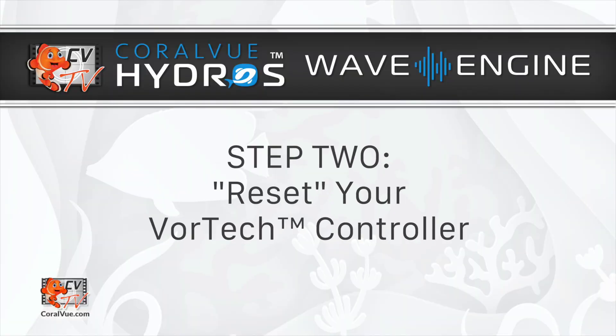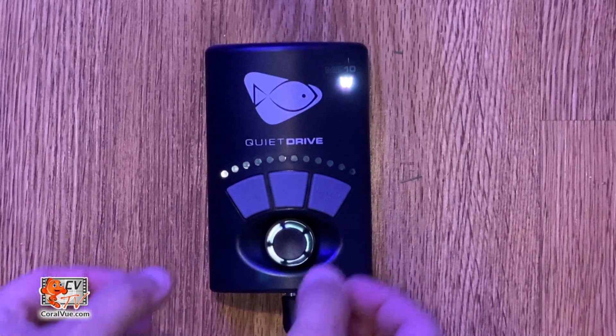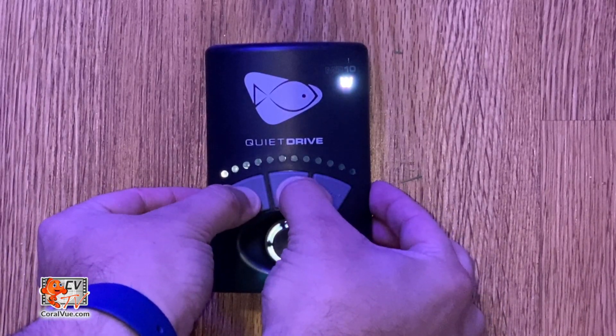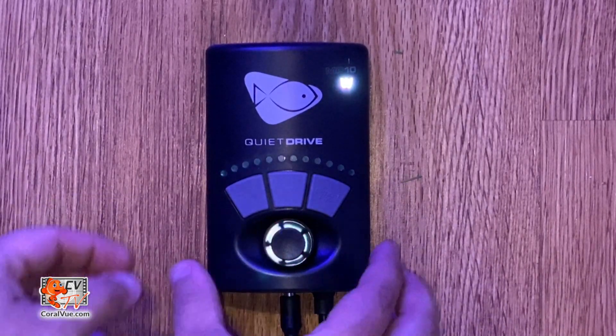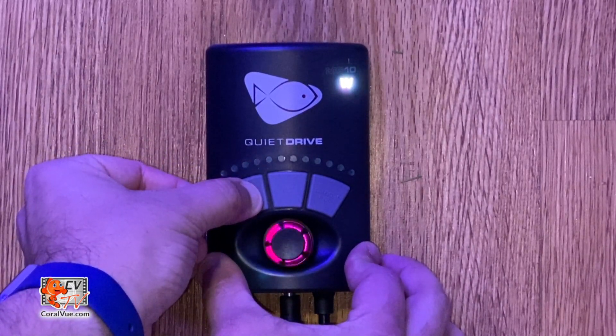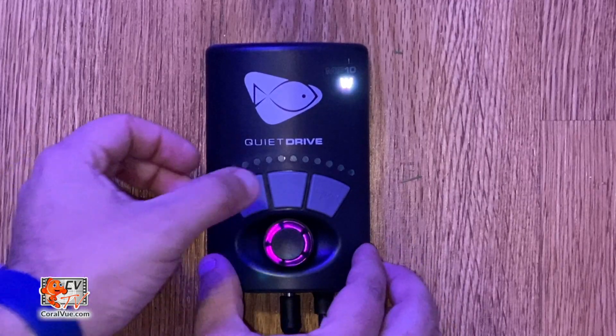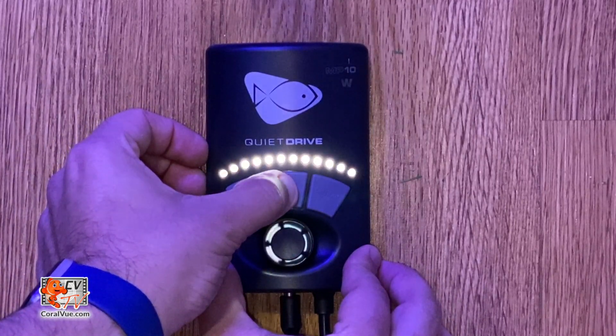Step 2: Reset your Vortex controller. On your Ecotec Vortex controller, enter setup mode by holding both the Mode and Set buttons together until the controller dial blinks red, white, and blue. Now press and hold the Mode button until the dial blinks red and purple. Finally, press and hold the Set button until the dial turns green, showing the control has been reset.